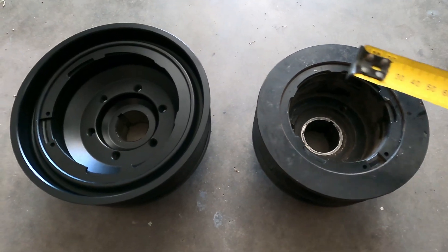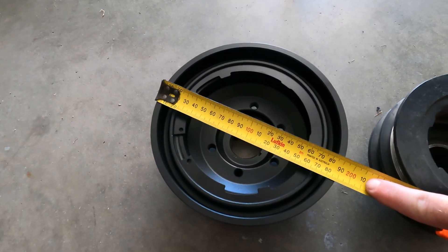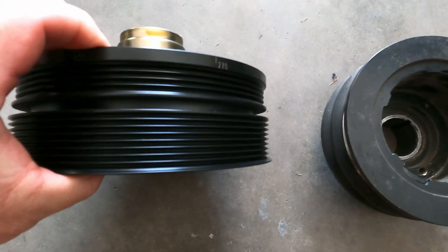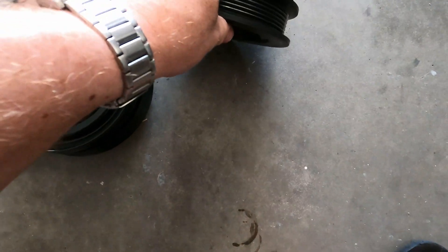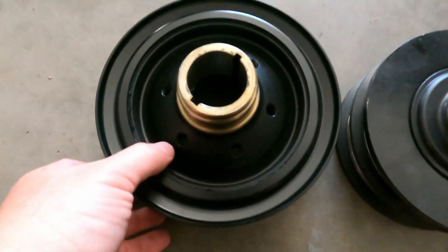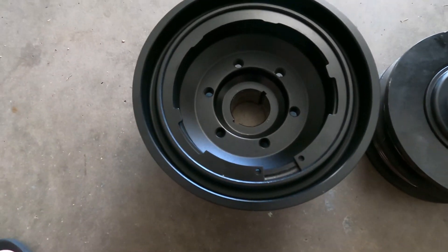Here are the two different size pulleys: the underdrive one is about 157mm and the new standard size is about 190mm. They're the same profile — I think it's a four-rib for the aircon — and this one has eight ribs for the normal belt while the other only has six, but the profile is still the same. It's got a threaded 8mm thread for a Gilmer drive if you want to put one of those on.